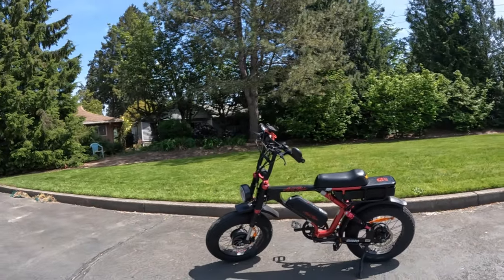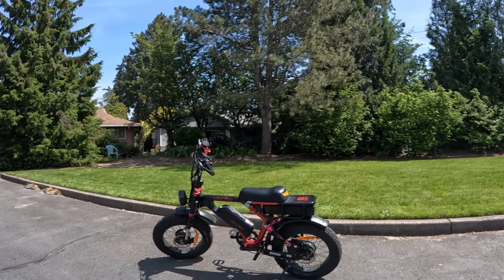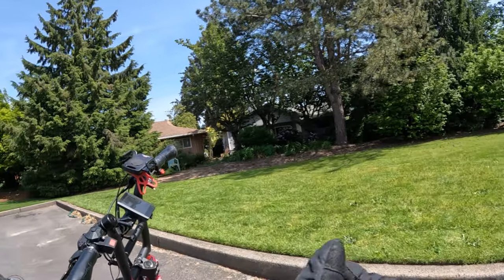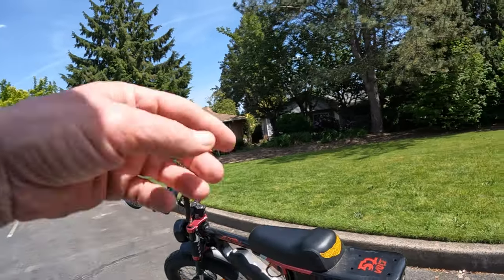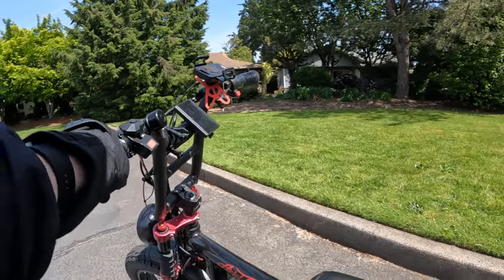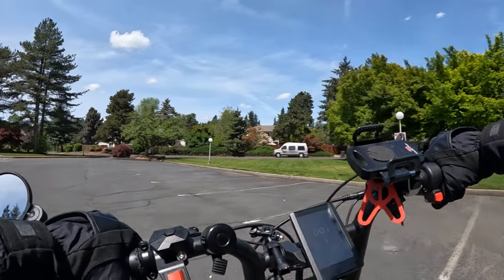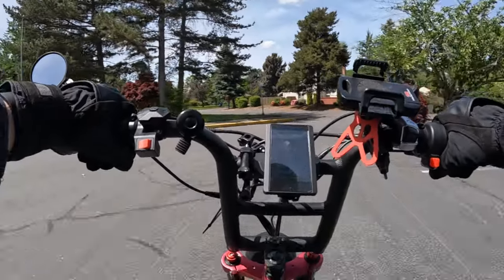I'd rather have metal fenders than the plastic, and I'd prefer one large battery as opposed to two, especially now that they only give you one charger — that way you can charge the thing up all in one shot. When I got this bike — this is V2 by the way — I got two 5-amp chargers; now they only give you one. The bike is currently running for $3,099; when I bought it just over two years ago it was $3,299. I paid full price with free shipping and it shipped pretty quickly once it came in stock.